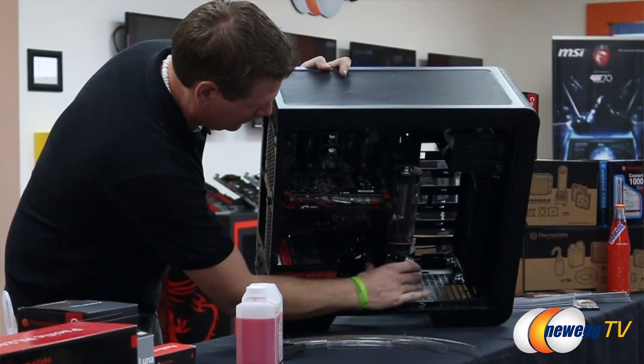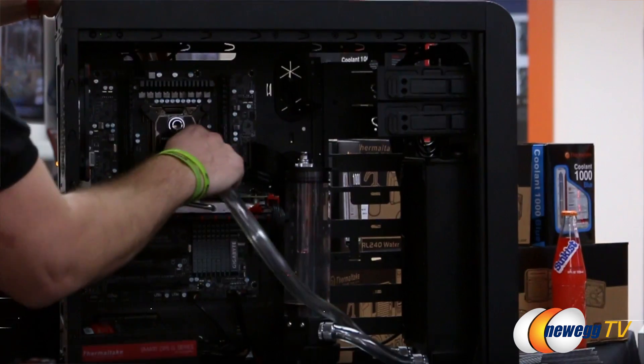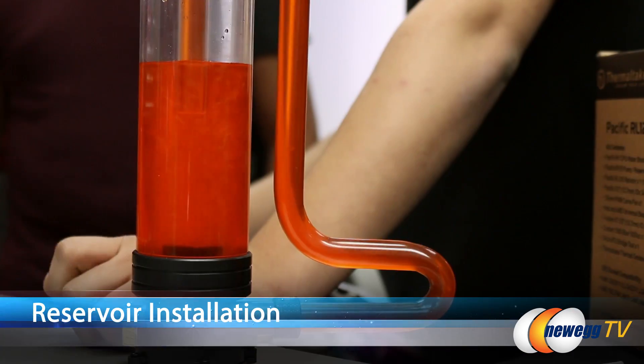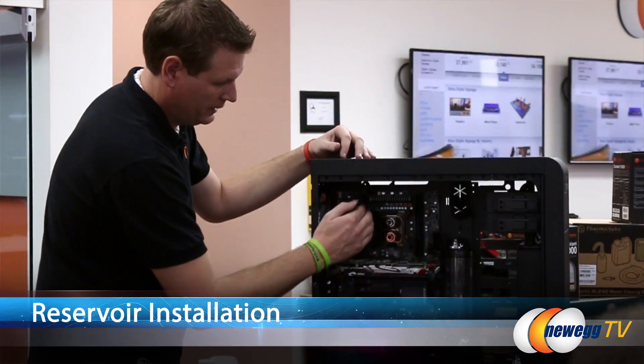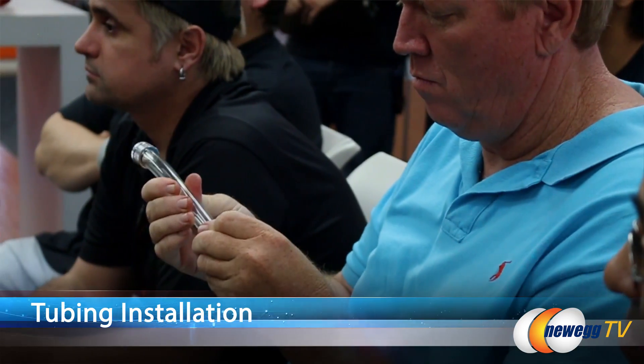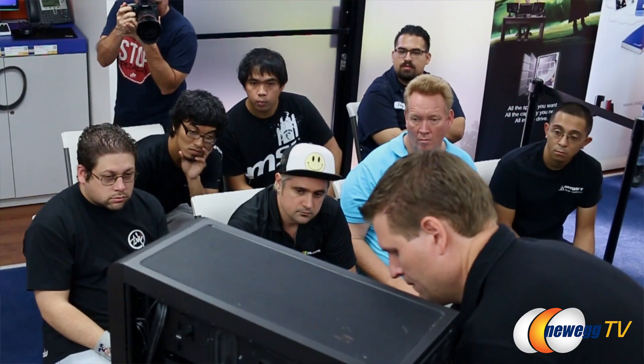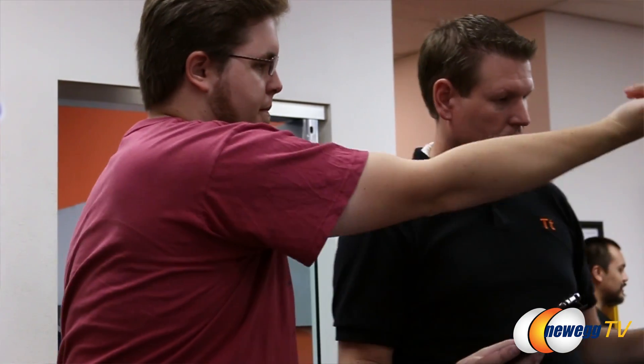Today we're going to talk about the ins and outs of custom loop water cooling — the do's and don'ts you should work on. We're going to do a little how-to and show what it takes to put it together: how to install the radiator, the reservoir plus pump, as well as the CPU block, then connect all our fittings and tubing to complete our custom loop. Then we're going to go into filling the coolant and answer any questions our participants today might have.